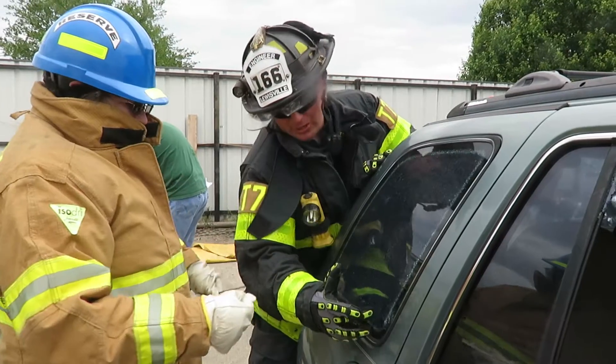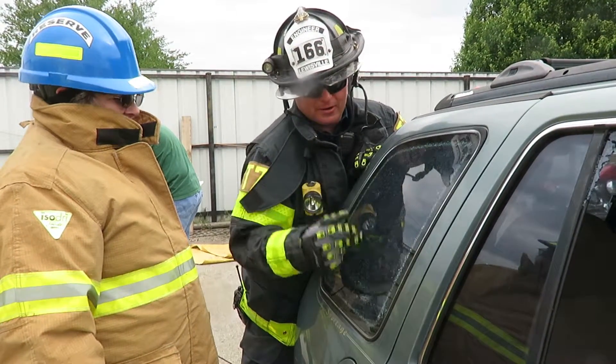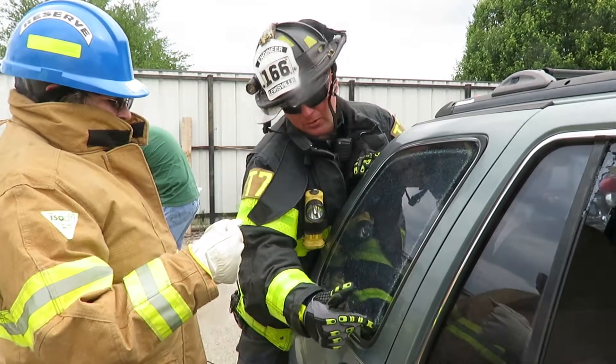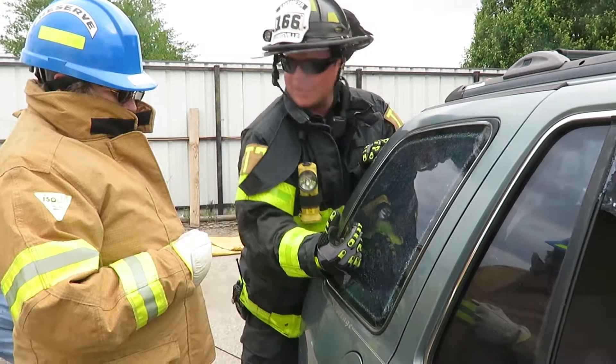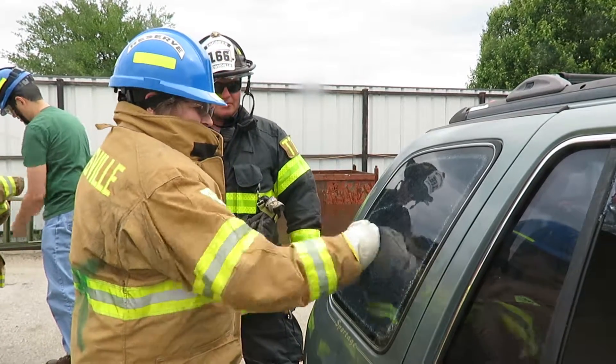There you go. So when you hit it in the corner it took away the flex. All the way around here it's got flex, you can see it flexing. When you hit it in the corner, what it does is it sends that shockwave down and right back real quick, and that's what breaks it. So now you can just do that. There you go.